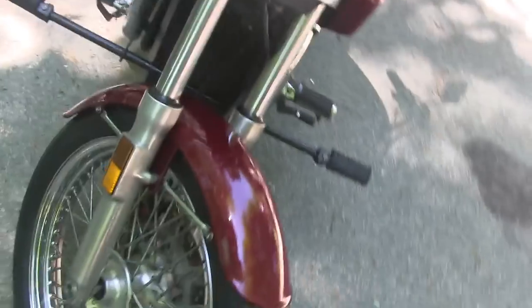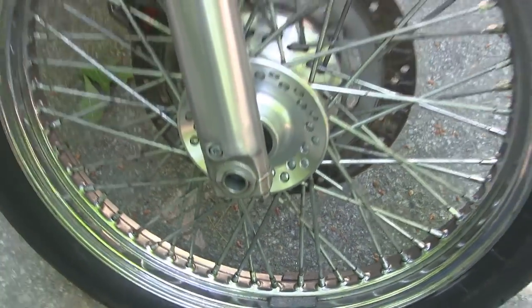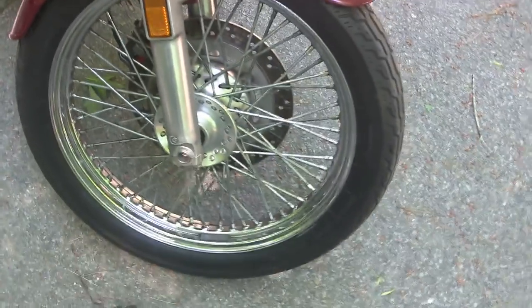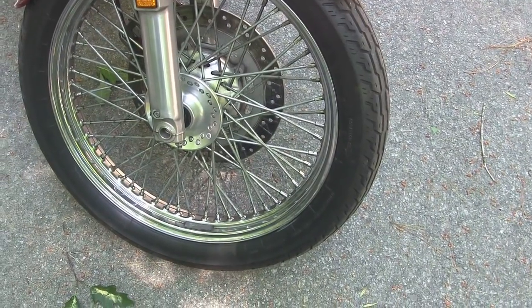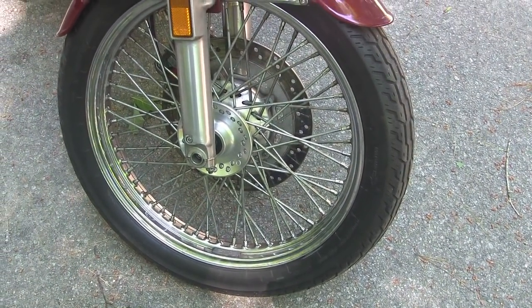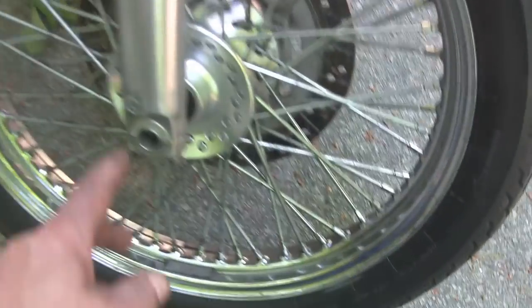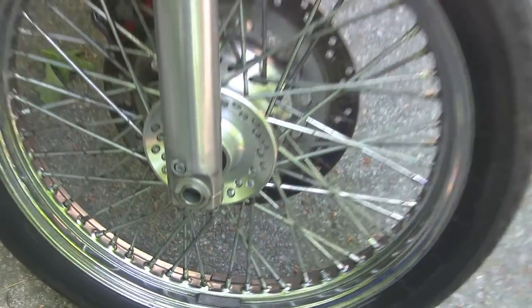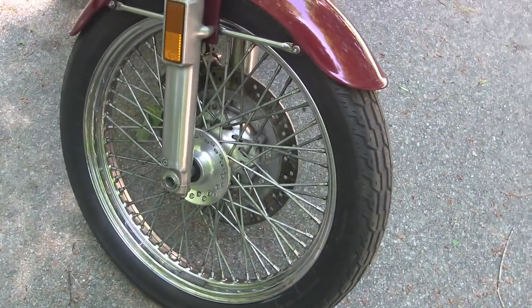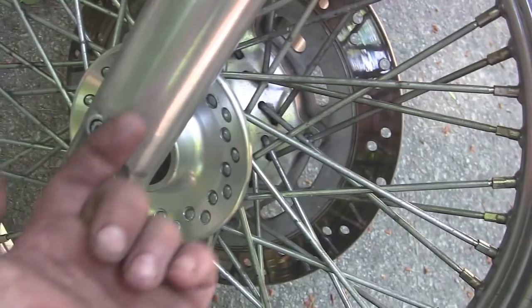Word to the wise: they put this little screw here on Showa forks for a reason, and they don't talk about it in the service manual — they just say remove the bolt. I've done this a couple of times and every time the bolt just came right out, but this time no way. Maybe it's a little more wear making that thing spin easier, but it was not coming out and I beat the snot out of this thing for an hour. Finally I figured I'd just open this thing up, and if there's a hole in there I'll jam something in — and sure enough, that's exactly what that hole's for. So if you've got a Showa fork with that bolt in it, that's what it's there for — to help you get the bottom fork bolt out.